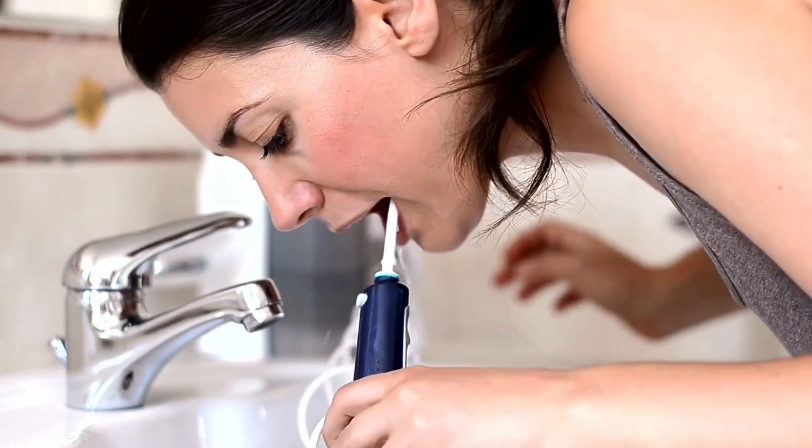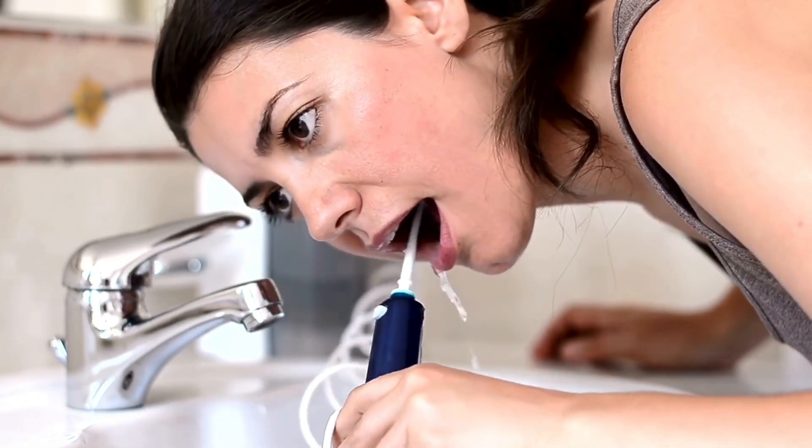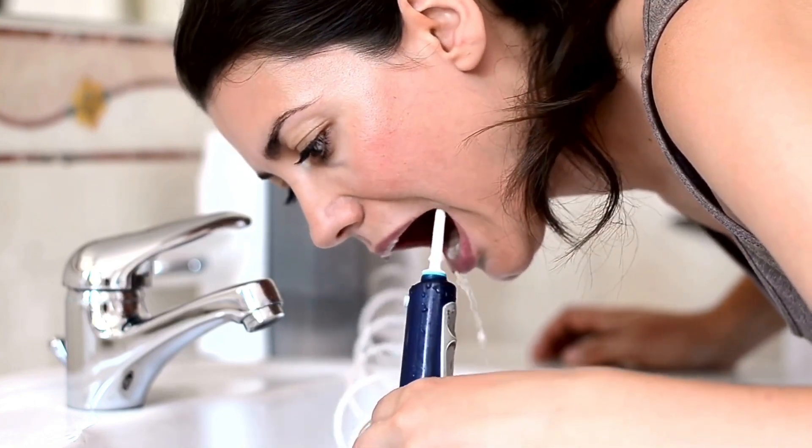So the first point is toothpaste, mouth rinse, and floss. The second one is an oral irrigator. That means water splashes — it works fast as it splashes water. The third one is flossing.